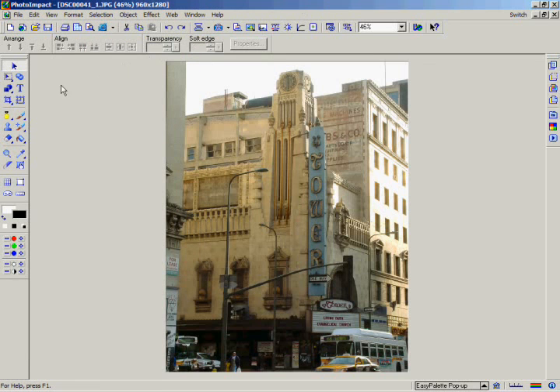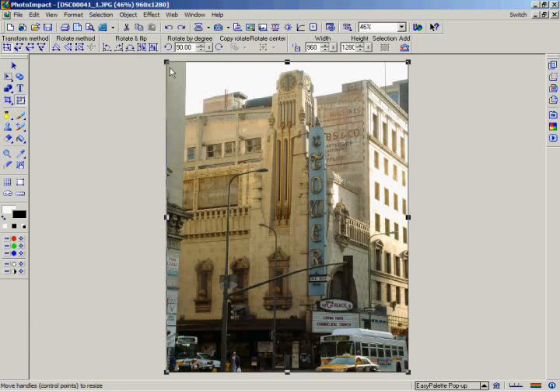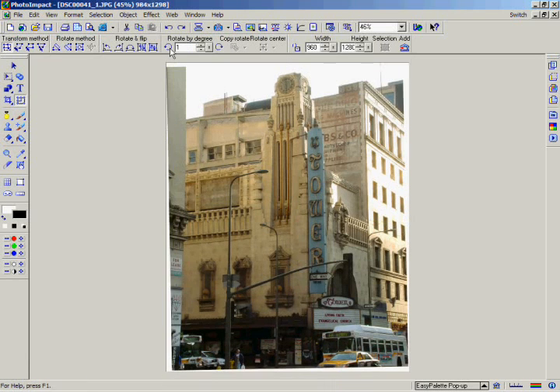The Transform tool allows you to manipulate an image or object so that it can rotate or change size. Using the available buttons on the Attribute Toolbar, you can rotate an image, making it easy to straighten crooked photos. Click on the Transform tool in the Tool panel. For precise rotation, go to the Attribute bar. Since this picture is only slightly crooked, go to the Rotate by Degree area and set the rotation to 1 degree, then click on the left button to rotate the image 1 degree counter-clockwise.